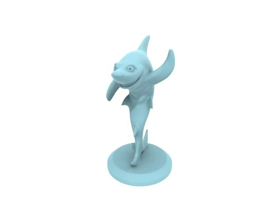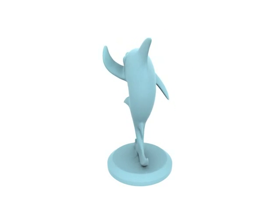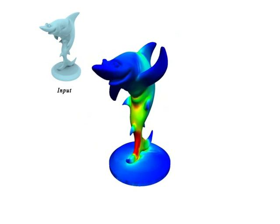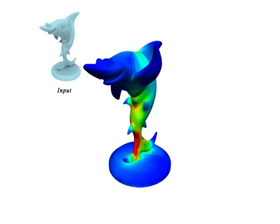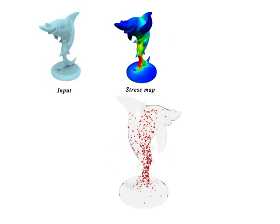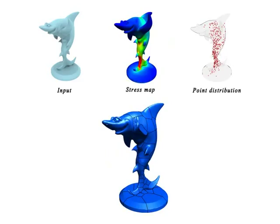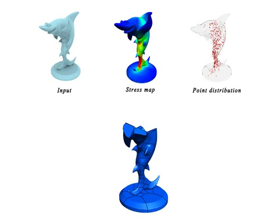Given a 3D object represented by its surface mesh, our method hollows its volume, yielding a strong interior structure. First, we compute a stress map. We regard the stress map as a continuous volumetric density map for which we generate a locally varying point distribution which reflects the underlying density map. We then define an adaptive centroidal Voronoi volumetric tessellation which partitions the object's interior into a set of closed cells.